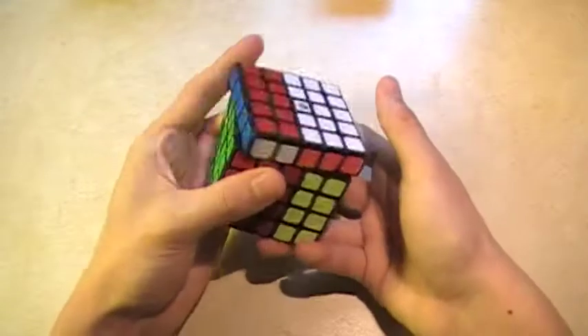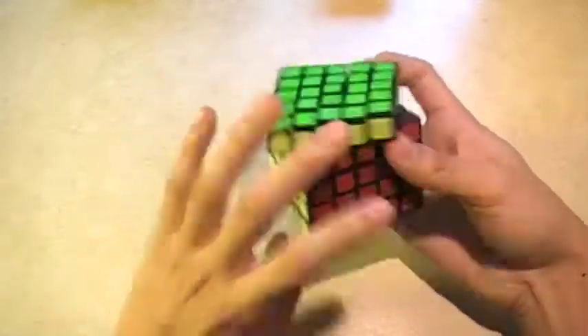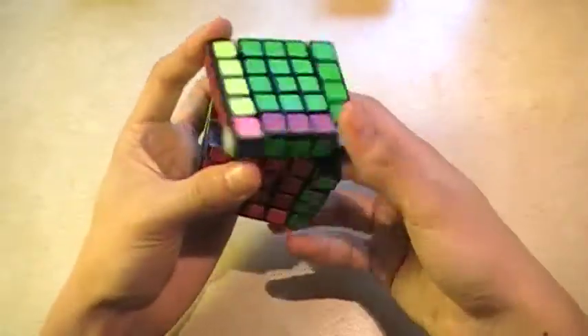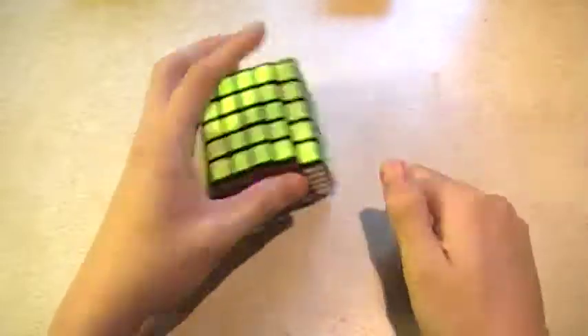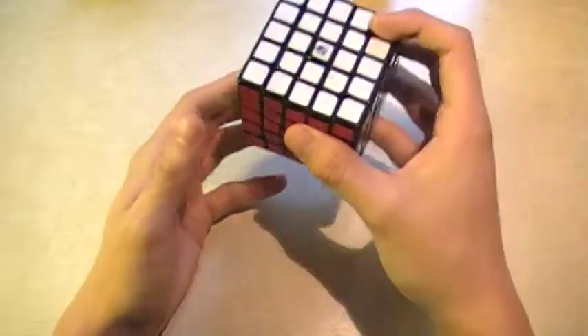I haven't done too many solves on this. I'm not a pro at any big cubes. That's the Yuxin 5x5 — it's pretty good, I like it.